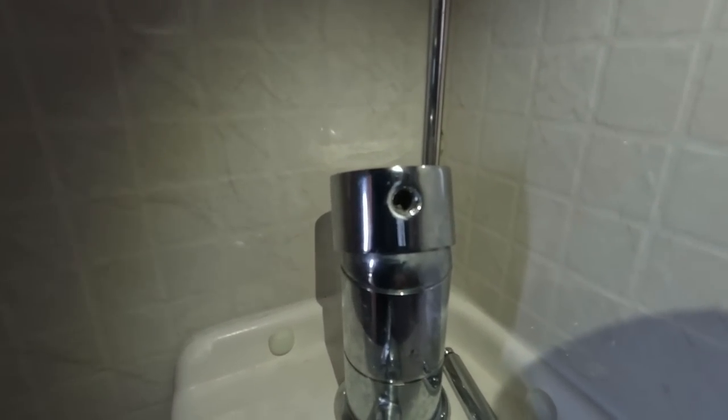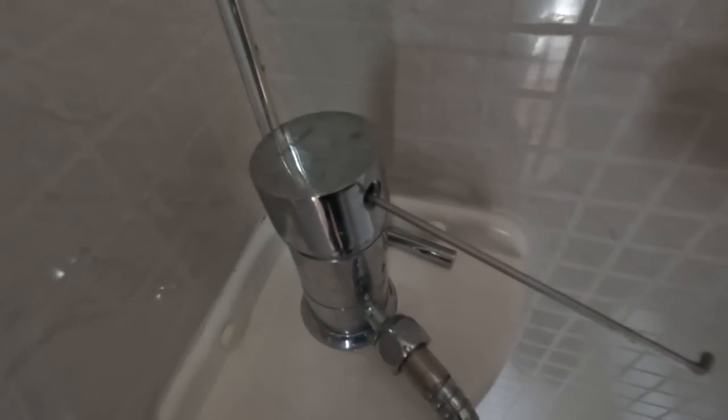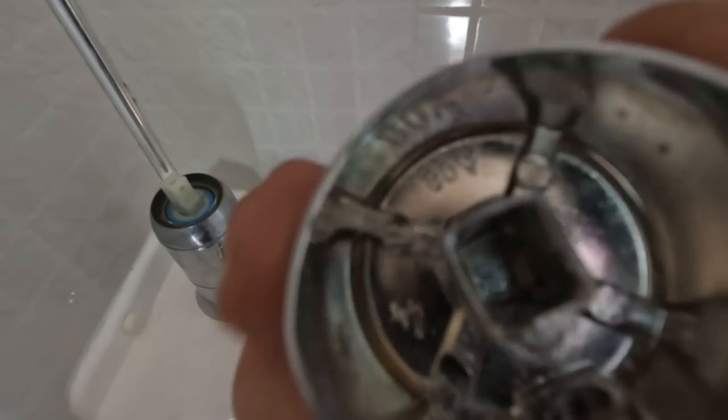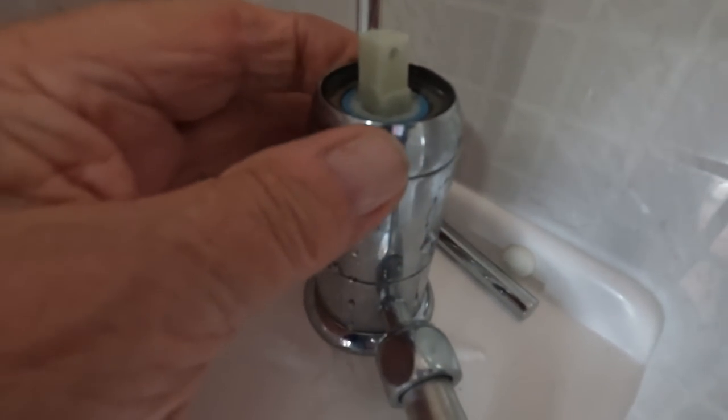If you look inside there, there is a small allen screw. What we need to do is get the allen keys and remove that screw — we can then remove the top of the tap. It's quite a small allen screw inside the tap. We undo the allen screw and then we can remove the head. You can see there inside — that's where the allen screw is — and the head which goes onto that shaft. Just pop that down there.